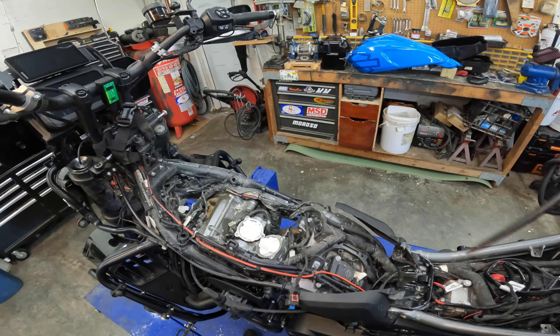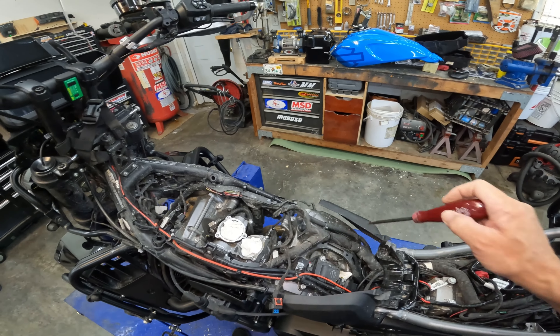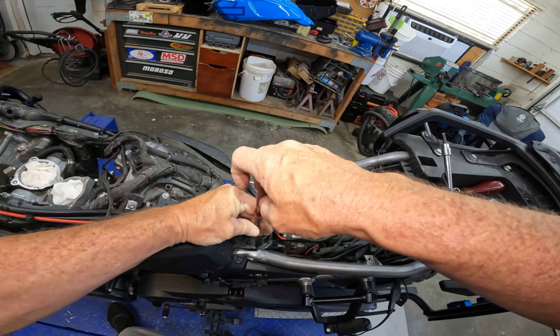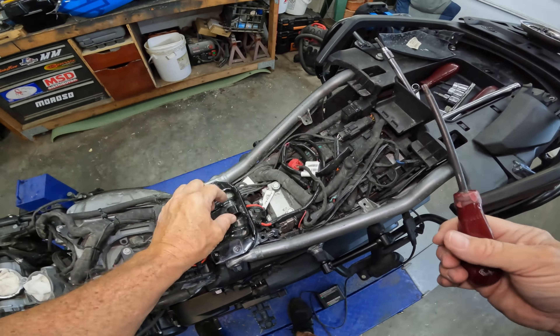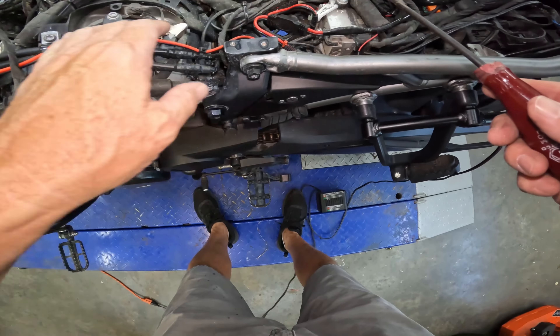Okay, so once you've got the airbox removed, you can move on to removing these two coil packs. I'm going to remove these two heat deflectors here, just to get them out of my way, so it gives me a little more room. And those also remove this plate here for your gas tank. So that gives us a little more room to work.